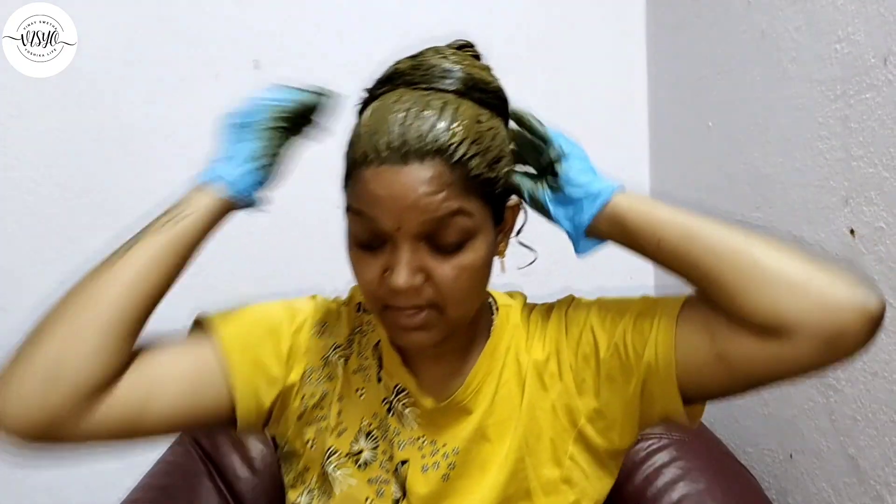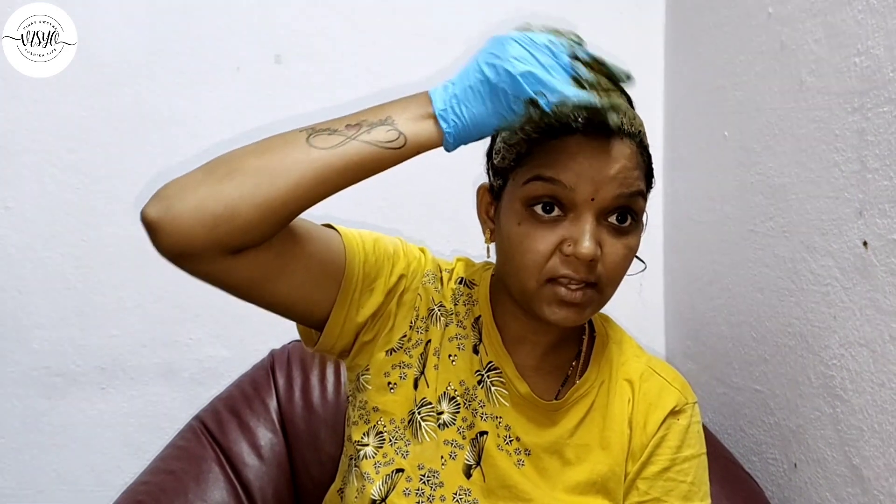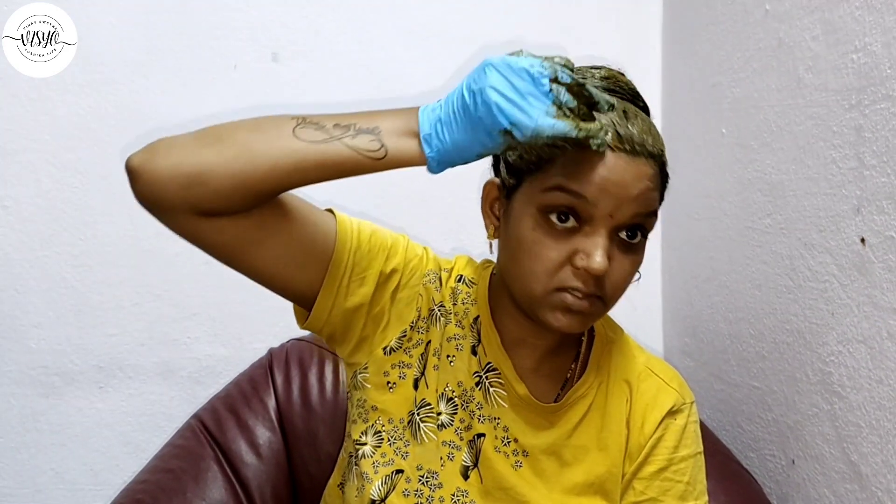You have to use it for 45 minutes. I am going to make a little bit of a color, and if you want to make a dark color, you will make a dark color. After wash, I will show you.